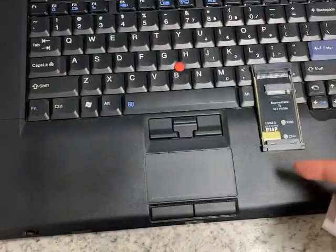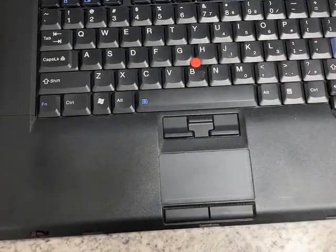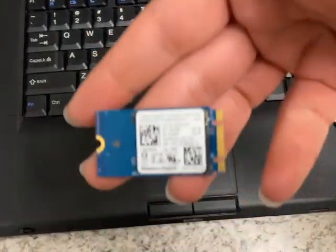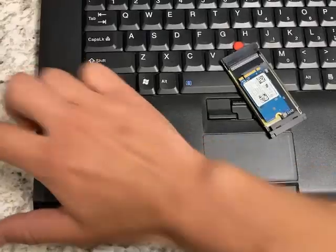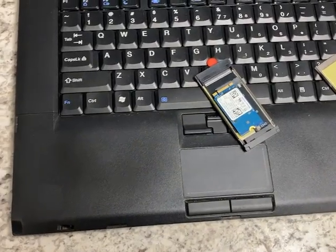The other brand doesn't include that. Maybe they'll add it later, because you know how the factories go — they just copy each other. But anyway, this lets you take one of these M2 NVMe drives, stick it in there, put it in the computer. If your computer has an Express Card slot, then that's great.